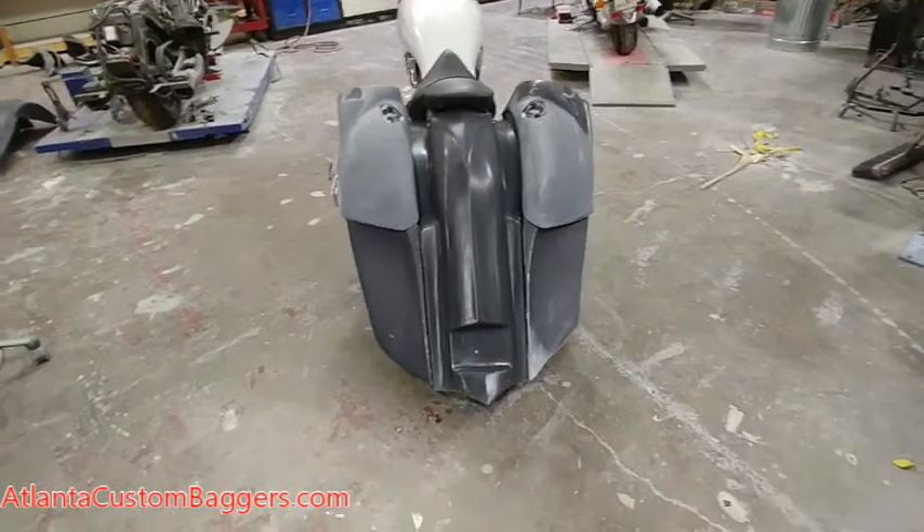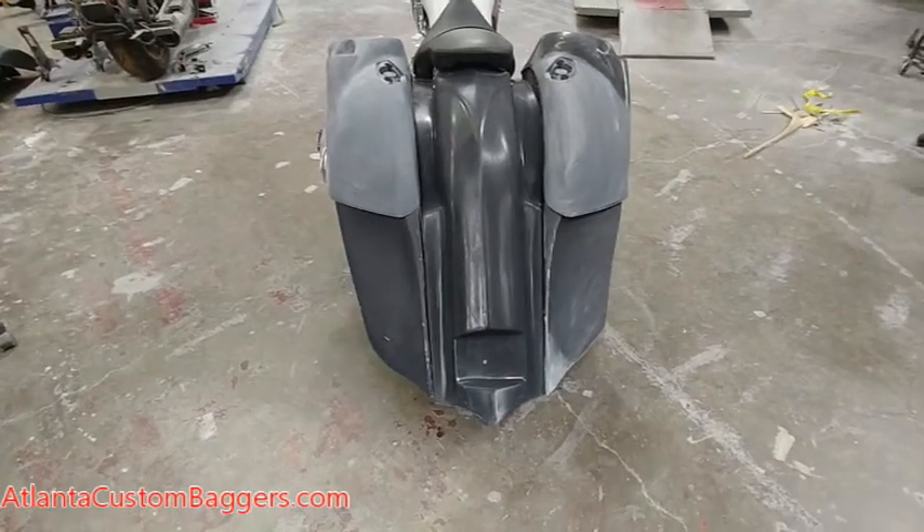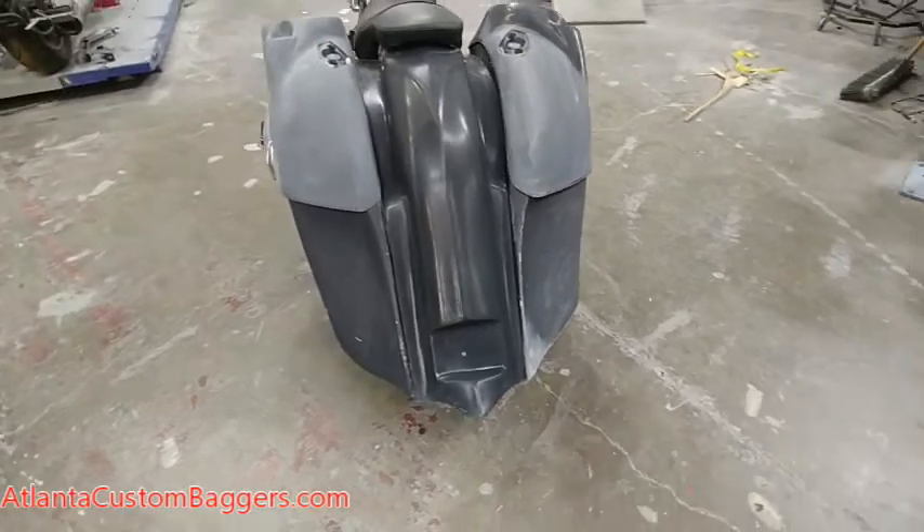Happy Thanksgiving once again. I wanted to show you guys real quick the Vegas Assassin back end. This is mounted to the back of a Vegas. We've kind of done a little retooling on this.